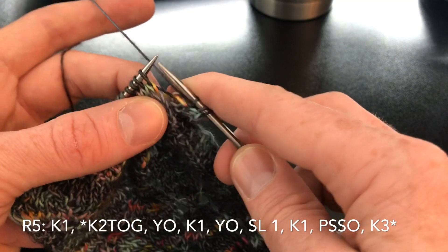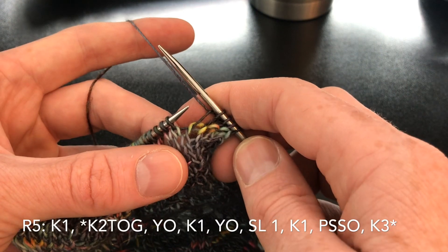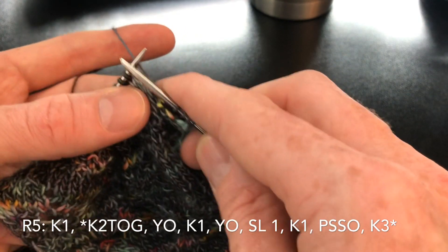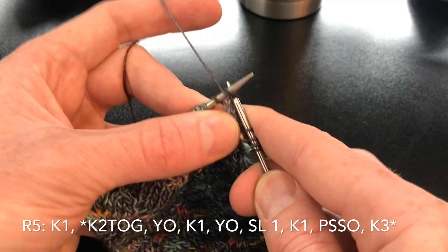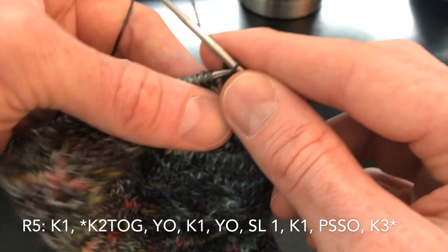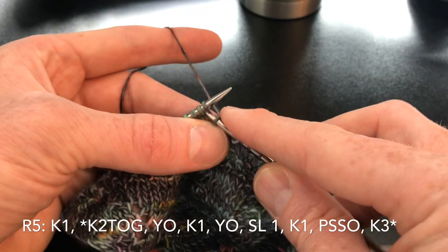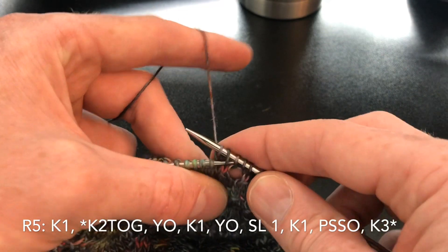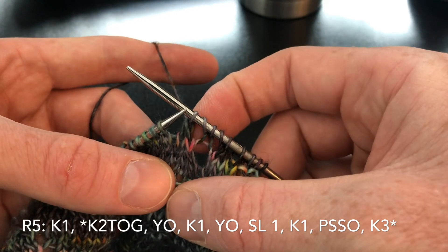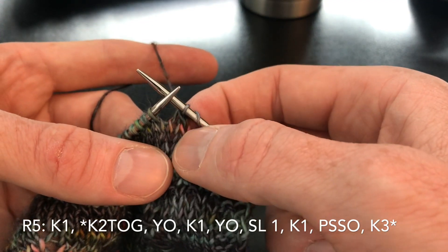Now we're going to start with a knit one, then the pattern repeat. This is a knit two together, yarn over, knit one. Knit two together, yarn over, knit one. Then we're going to do another yarn over, slip one, knit one, pass slip stitch over. You can see what's happening here — there's a hole here, a hole here, a hole here. This edge is going off to the right, this edge is going off to the left.